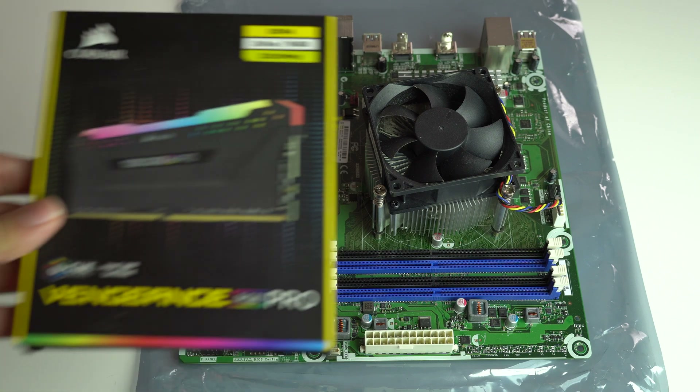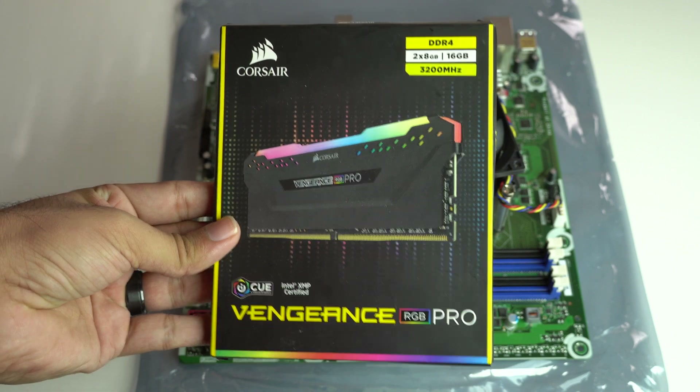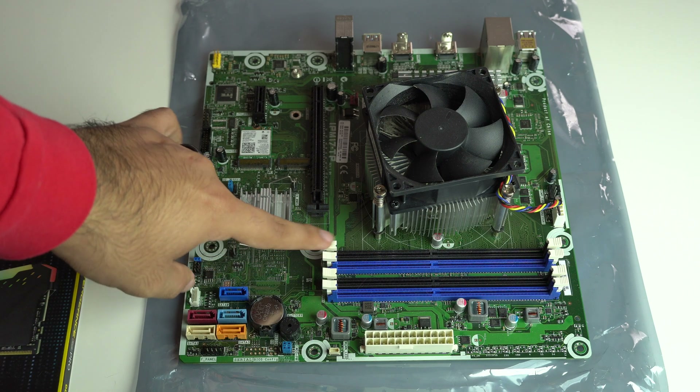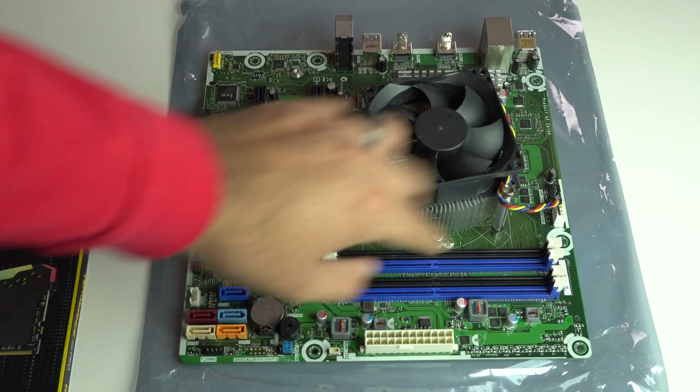Hey, what's up you guys? This is a two-minute tutorial on how to install DDR4 memory, or really any other kind of memory. We will be using the motherboard for a build I'm working on as our test, and we will be installing this Corsair Vengeance Pro RGB 16GB kit.